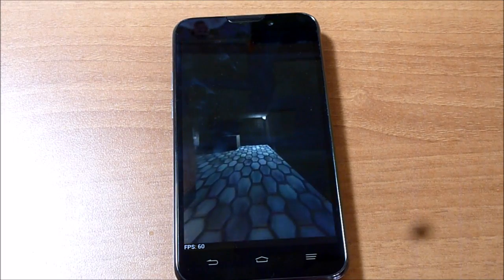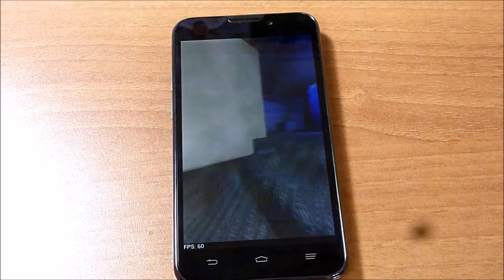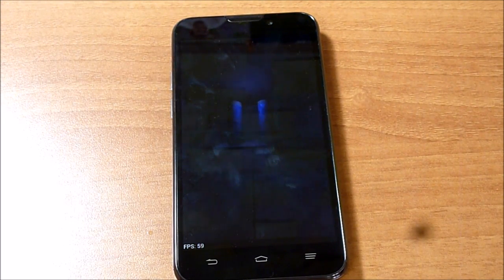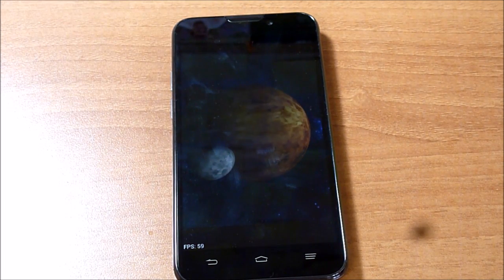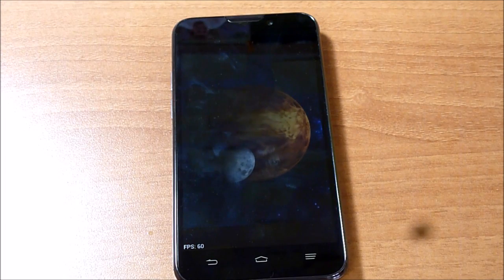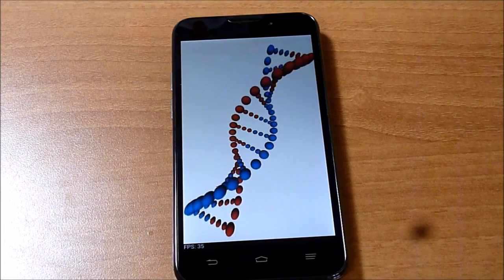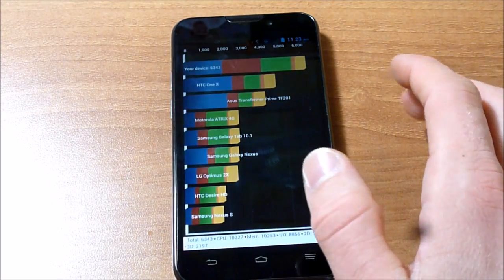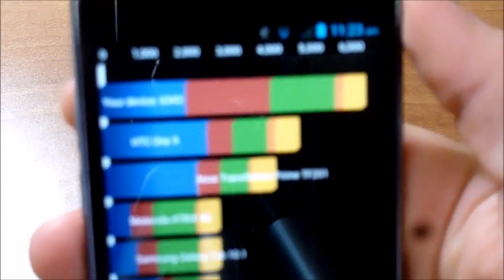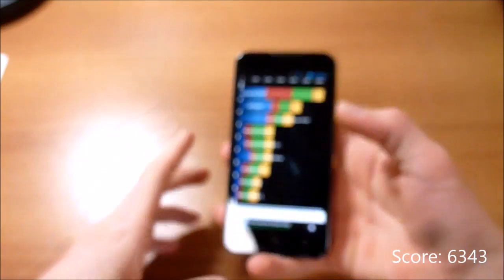Call quality on this device: I tried making a test call and the other person sounded a bit harsh, and turning down the volume didn't make it better, though overall sound quality was acceptable. It's amazing how fast devices run through the Quadrant test — we got 6,343 as our score, again at the top of the list.